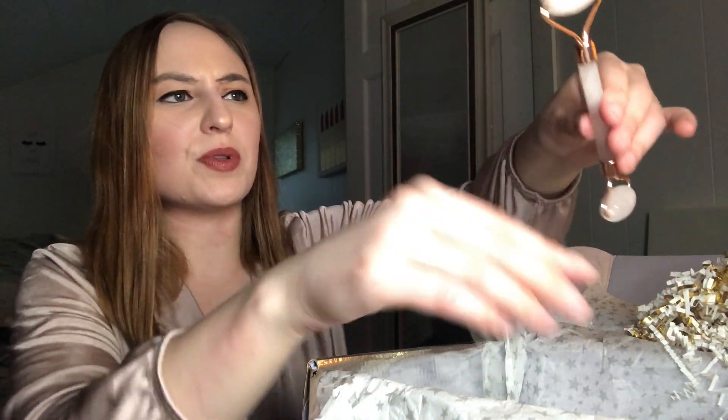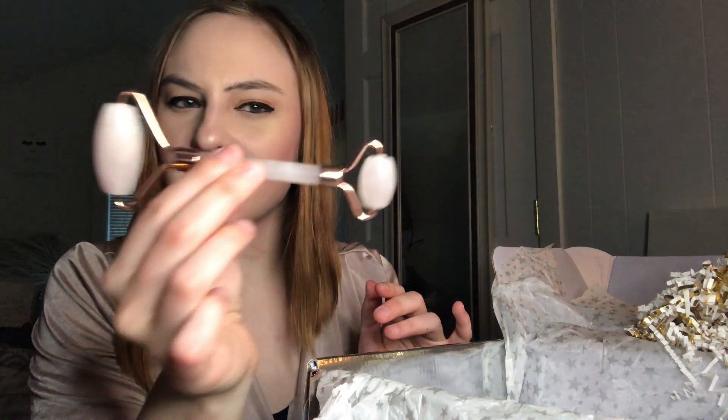This is the face roller she was talking about — a de-puffer to roll on your face. It's nice and cold already, for swelling or puffiness. You can put it in the freezer, she was saying, to help with that. It feels really nice right now because it's nice and cold.